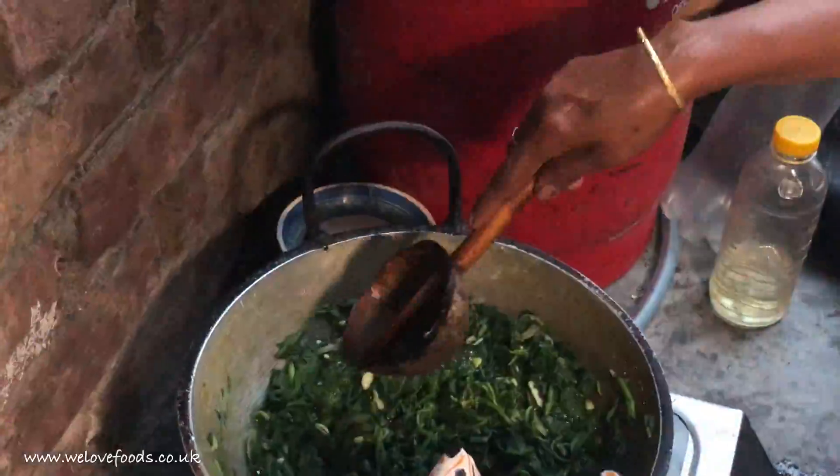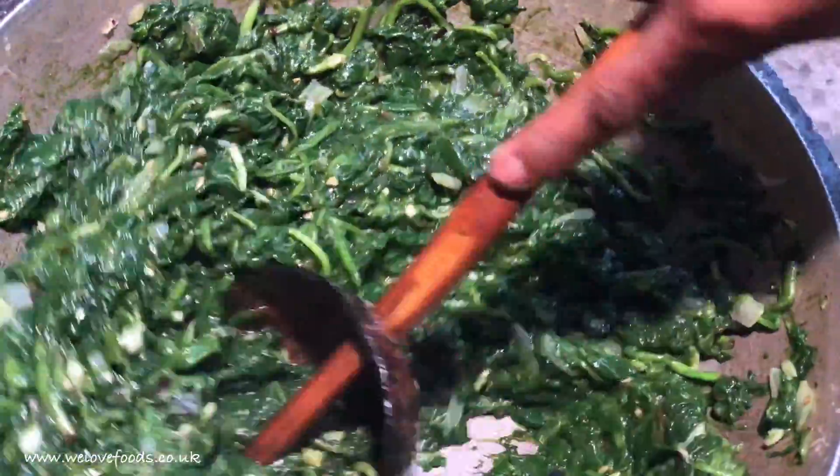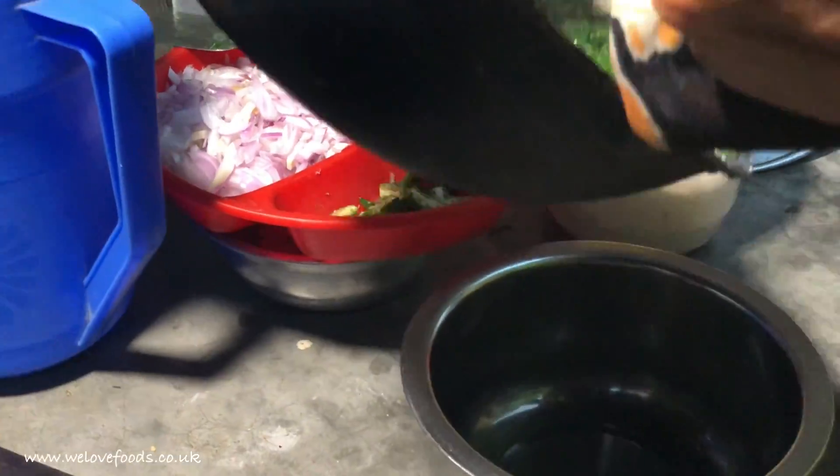Then take the lid off and stir it until they are very very soft. Next, use a masher to make them smooth. Then you take it off the cooker and transfer that into a bowl.